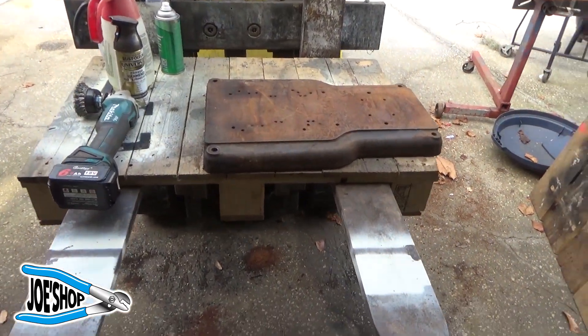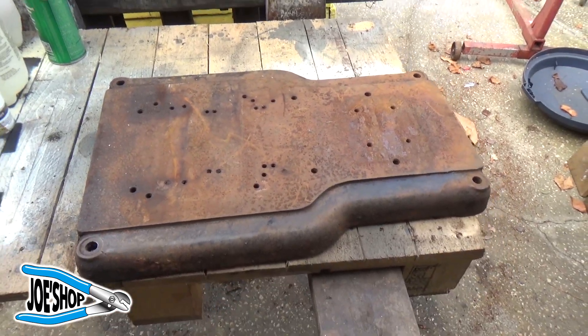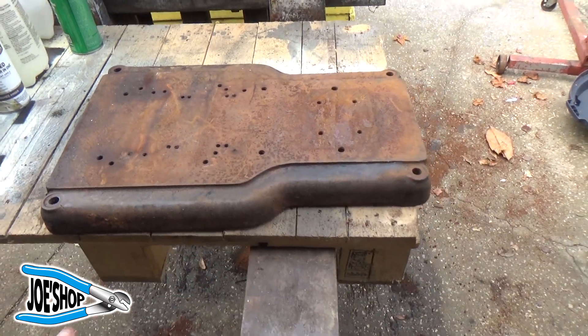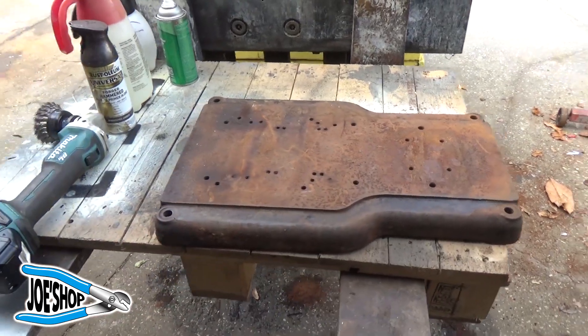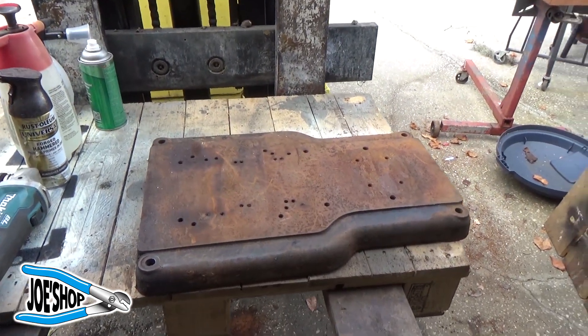Welcome back to the shop. We found this old base for a drill press over at my grandfather's shop. I don't know what kind of base it is or anything about its provenance, but I'm going to clean it up and put it on my stainless steel workbench, and I'll show you why.